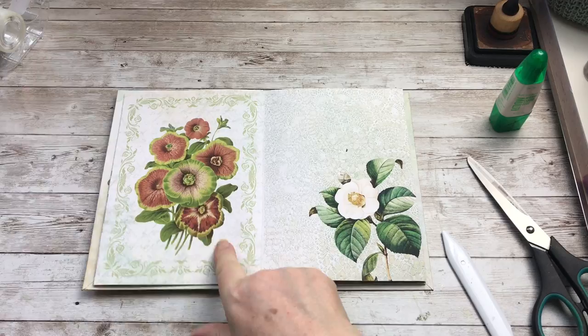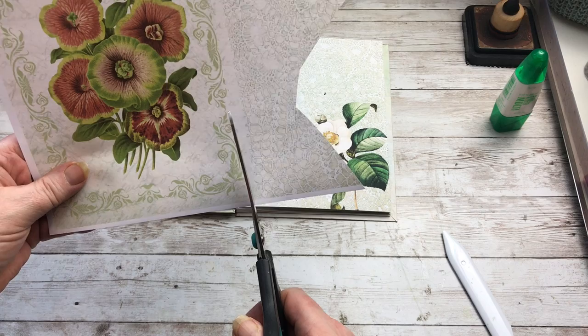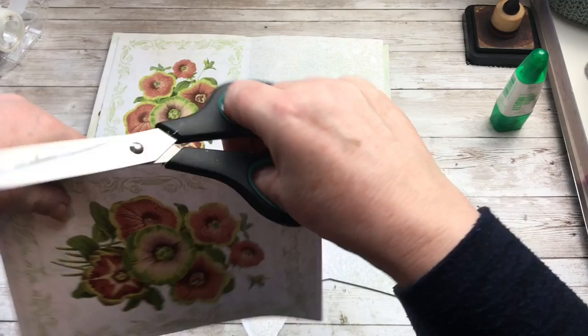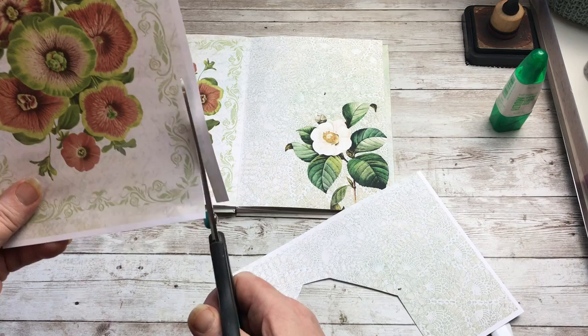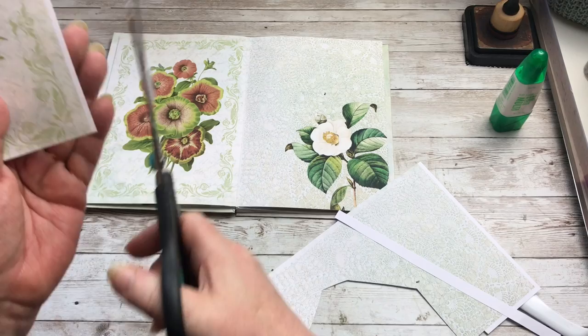With this page I'm going to use these two up, so I'm just going to trim that down and I'm going to do it closer. I want it slightly smaller than the actual page, so I'm going to cut it as close as I can to this green border here and the same on this side too, because otherwise it will overlap the page and it will be too bulky. So I want it narrower — that's fine — and the same on the bottom too.